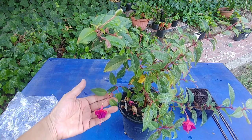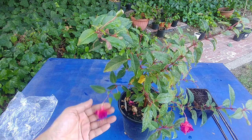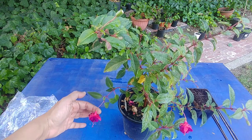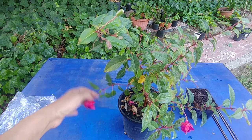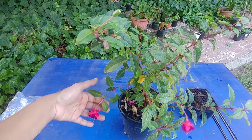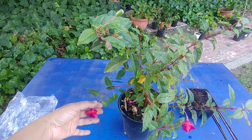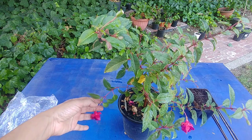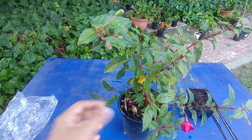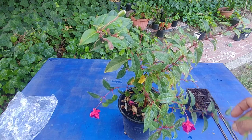Now we have to take a few branches. The best branches are where the flowers are growing, because the plant is sending a lot of energy to that stem for the flower — it's an active growth period for that stem. If you cut it, it will continue to grow, and that's what you want.